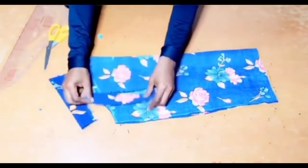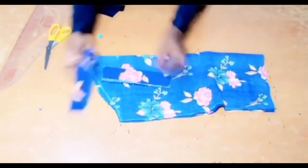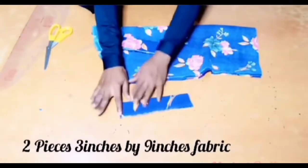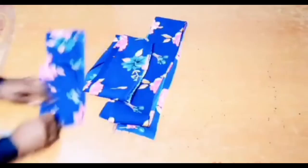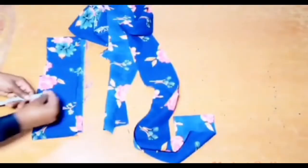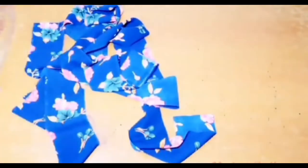For the sleeve band, I have two pieces of fabric, each 3 inches by 9 inches — two pieces for both sleeves. I also have a 130 inches by 4 inches fabric, and this will be for the taping of the gown. I'll join everything together to form about 130 inches.